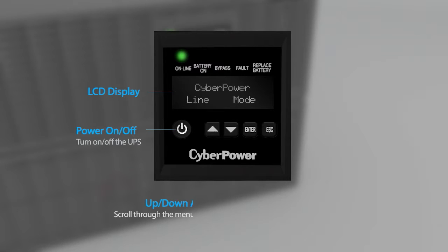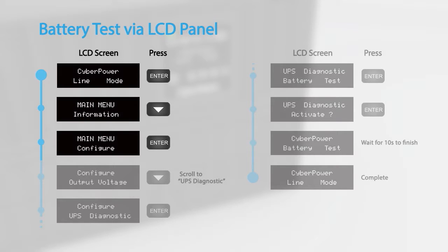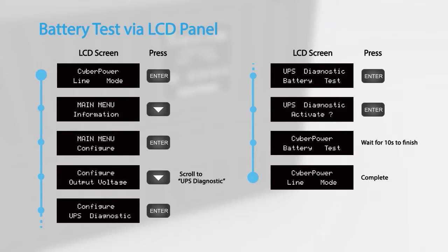To complete the battery replacement, you may run the battery test and reset the battery replacement date by using the LCD panel. To perform a battery test via the LCD panel, access the configuration menu and scroll to UPS diagnostic. Select battery test and press enter to activate. The UPS will switch to battery mode for 10 seconds and then return to normal operation.